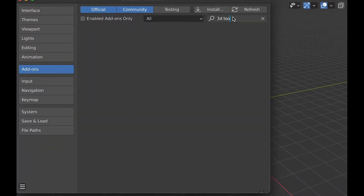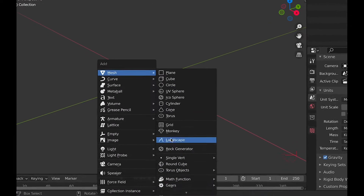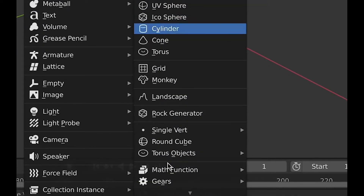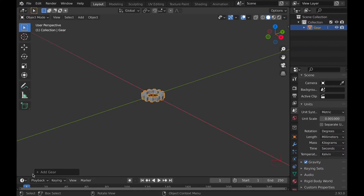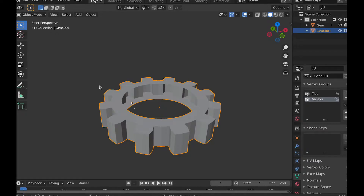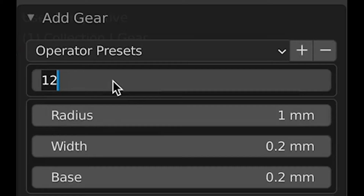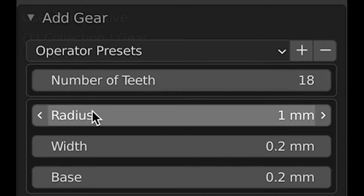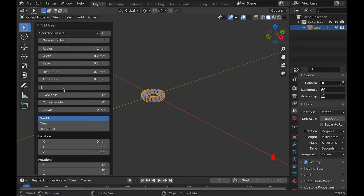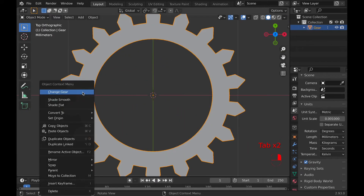We won't use the 3D Print Toolbox for a little while, but we are going to use Extra Objects right away. Use it by going how you would normally add an object, and then under Add Mesh, you will see Gears is now an option near the bottom. When we click Add Gear, there will be a pop-up in the left-hand corner with a variety of options. If you accidentally click elsewhere and it's not showing anymore, you can get it back by right-clicking and choosing Change Gear. For this tutorial, we want 18 teeth and we'll leave the radius alone. I'm also going to change the pressure angle to near 45 degrees, but because it actually overlaps at 45, I am going to use 42 degrees.